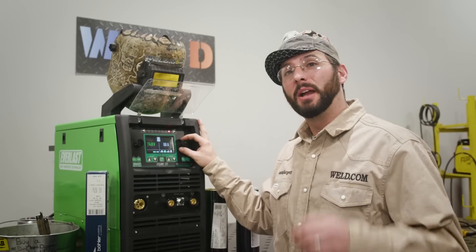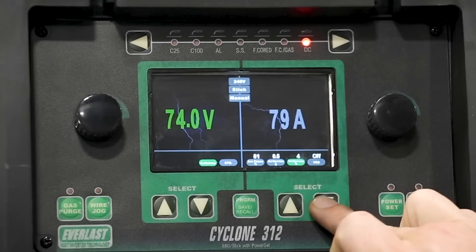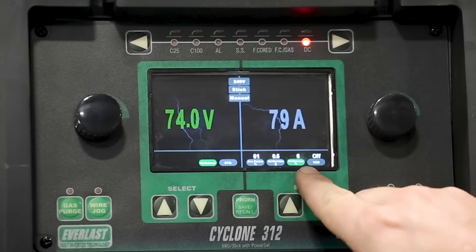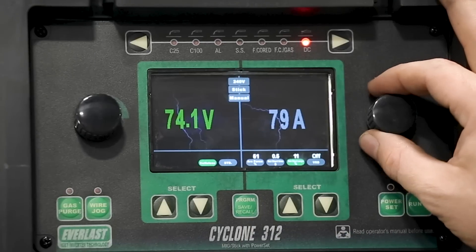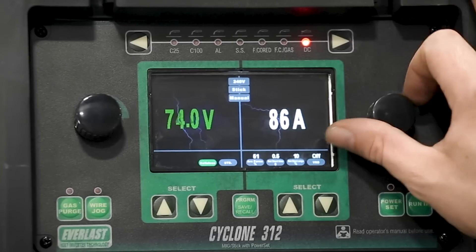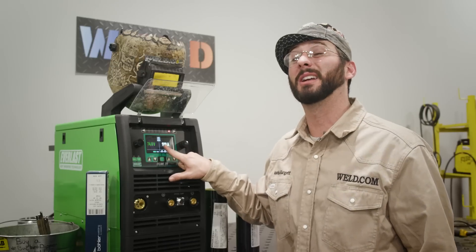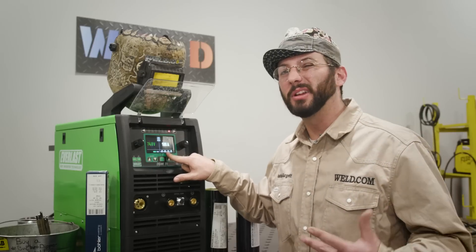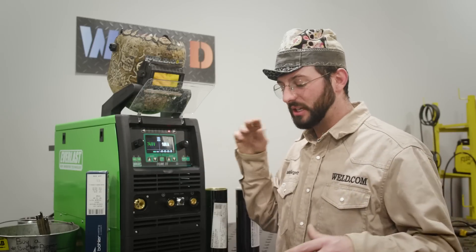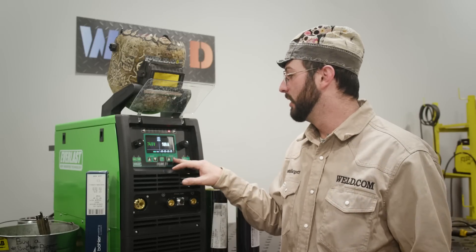We can move on to hot start time — that's the amount of time it's going to add extra heat at the beginning of the arc strike to keep that rod lit and get it going faster. That complements the hot start amps. It says percentage down there, so if I set this up to 100 amps with hot start at 10, that's 10% of 100 — so I'm starting off my hot start at 110 amps for however many seconds I set it for. I'll set that for about a half a second or a second just to get things lit. As far as hot start percentage, 10 is not so bad, so we'll keep it at 10.